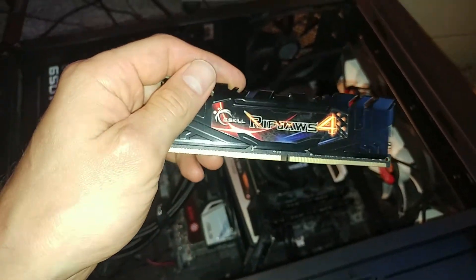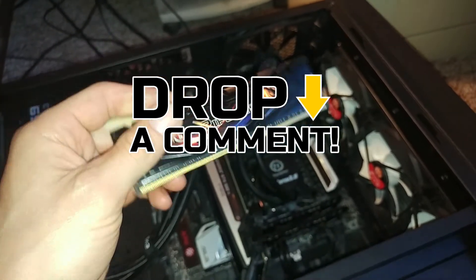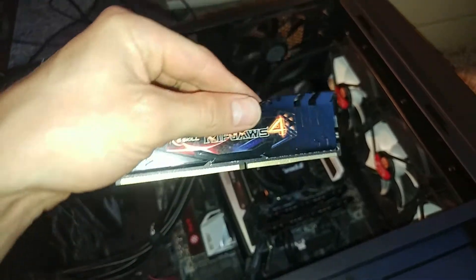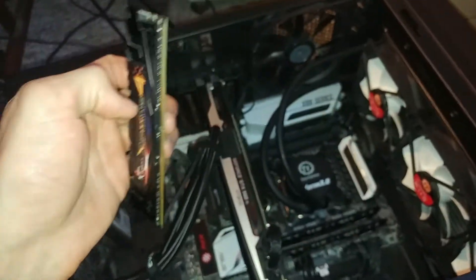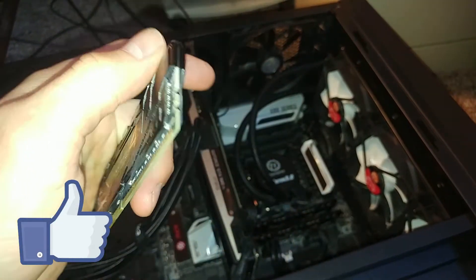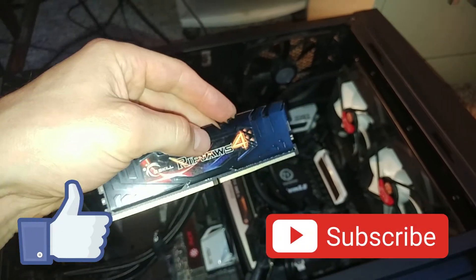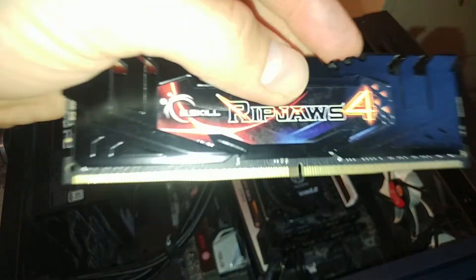That's how you install your DDR4 memory. If you have any questions, feel free to leave them in the comment section below. Also let me know how much memory you usually install in your computer. If you liked this video, don't forget to like it and subscribe to the channel so you don't miss other videos. Stay safe — see you in the next one!